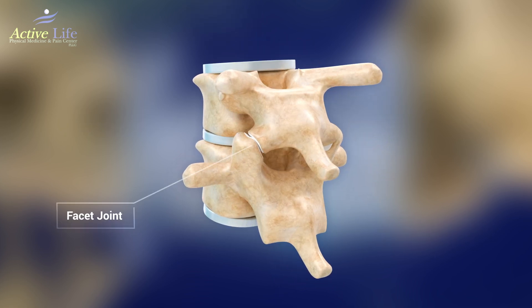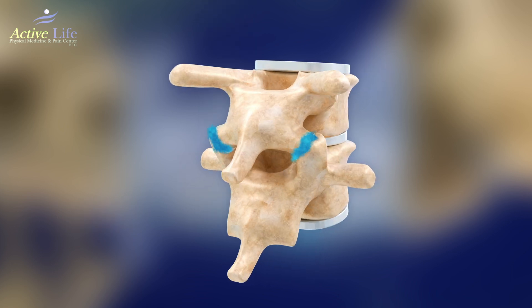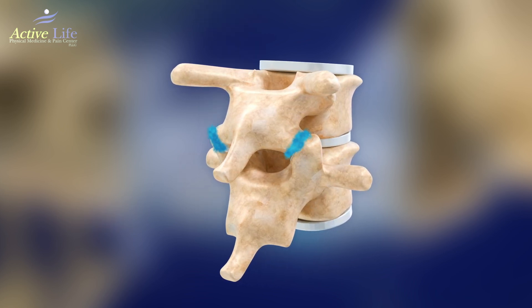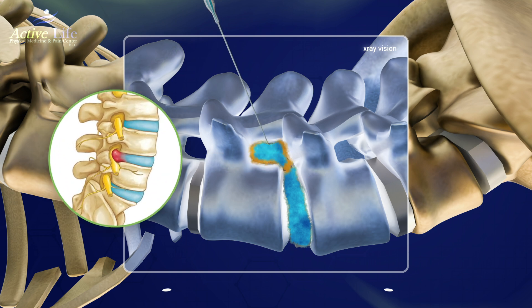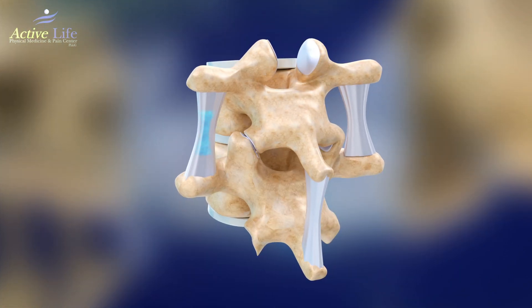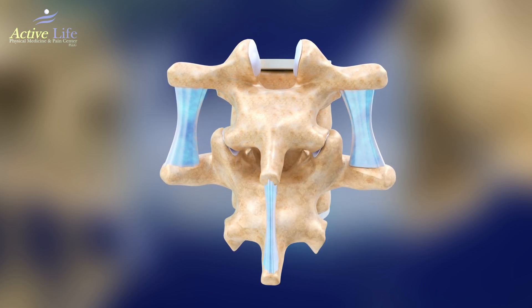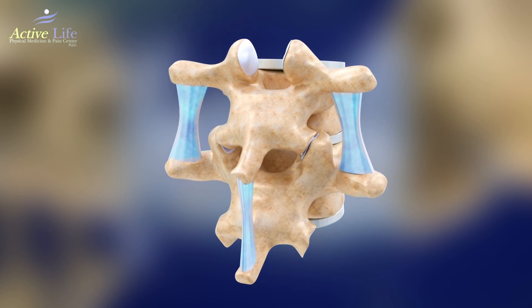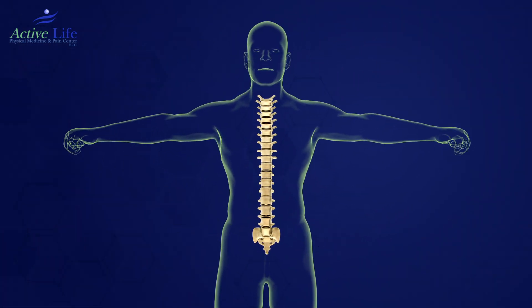Then the facet joints in the back part of the spine are injected with a similar concentrate of platelets and A2M plasma. Following this, the epidural space is bathed in a similar solution, which nourishes the nerves, helps to clean up scar tissue, and may even help with any herniated discs. Then the muscles and ligaments surrounding the spine are treated with a similar solution along with prolotherapy containing dextrose and lidocaine. This process aims to reinforce and stabilize the spine.